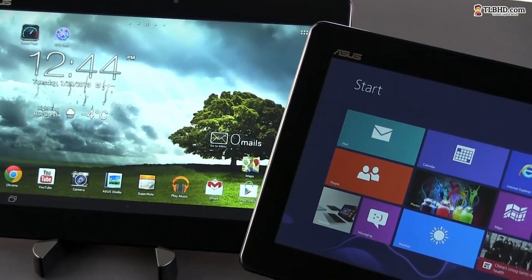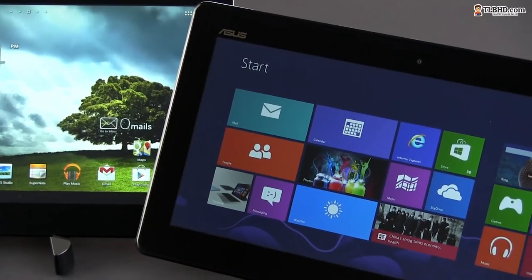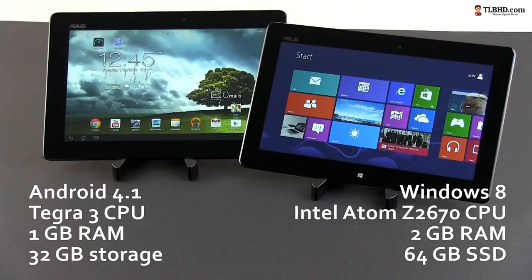However, when it comes to the hardware inside and the software they run, the Memopad and the Vivotab are miles apart. For starters, the Memopad is running Android 4.1 Jellybean on a Tegra 3 processor with 1GB of RAM and 32GB of storage. On the other hand, the Vivotab is running a full version of Windows 8 on an Intel Atom Z processor with 2GB of RAM and 64GB of storage.